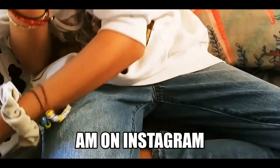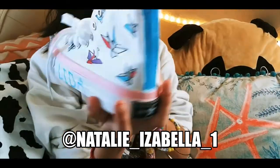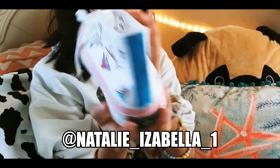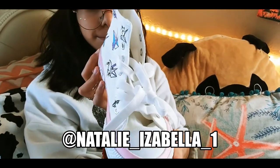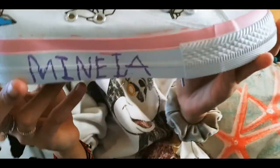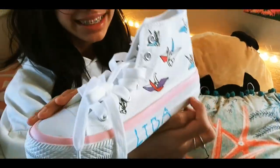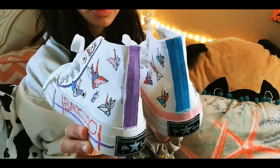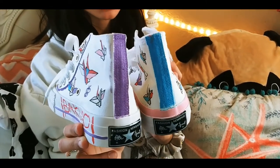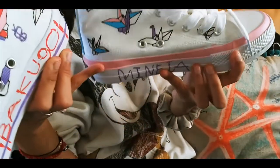That was one. Now here is the other one. I added the same detail on the back but different colors. And on this one I also added color around the sole.